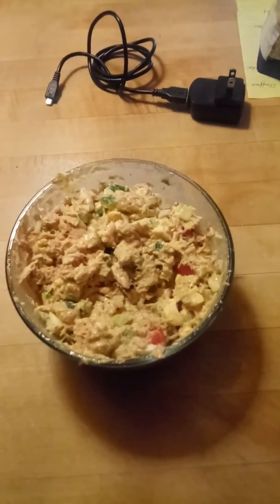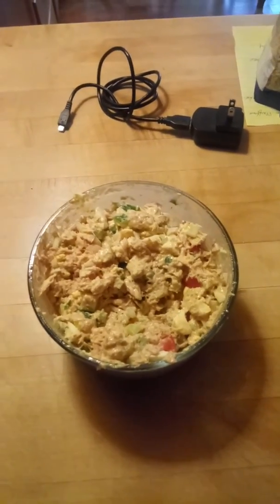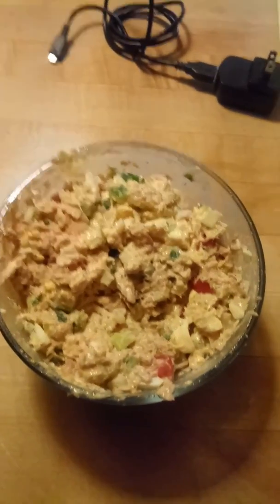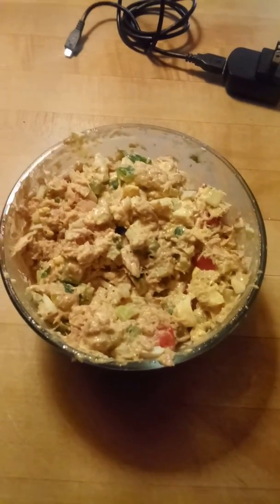Especially like on a spring wrap, and I'm getting ready to have that. I think anybody would love to taste this that is a fan of tuna salad. Have a beautiful day.